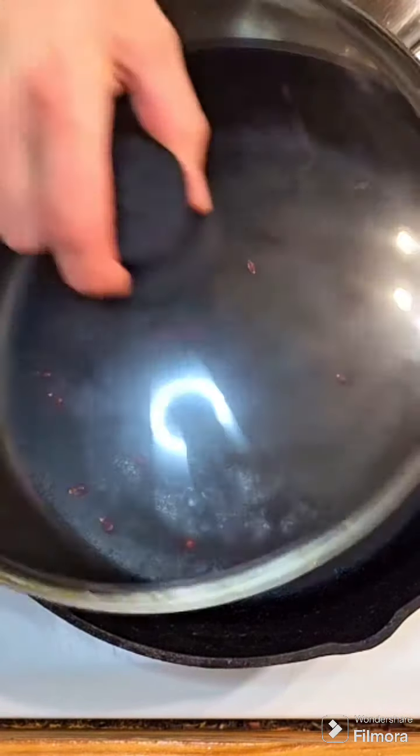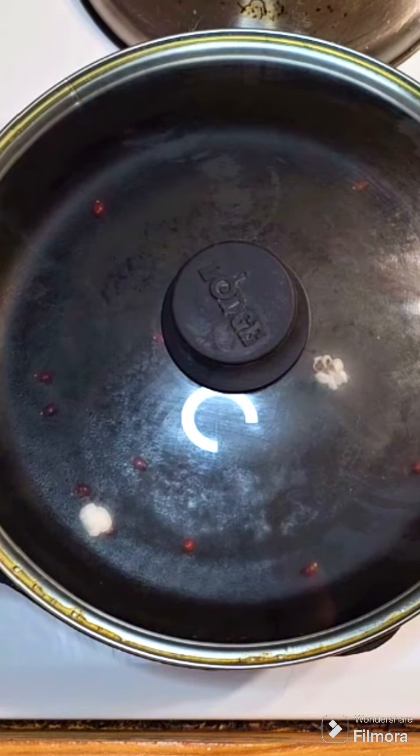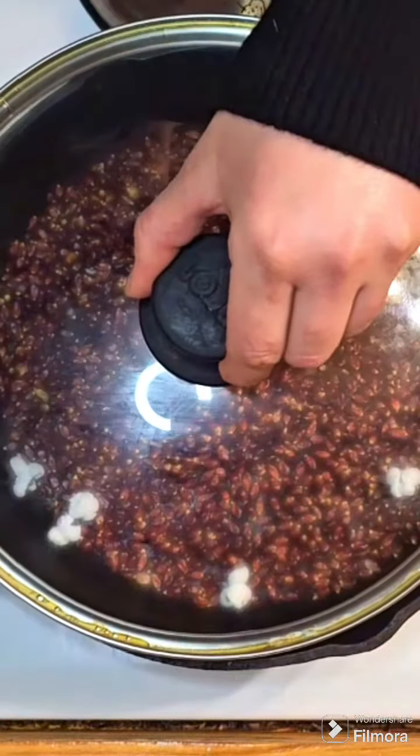Place a dry cast iron skillet over medium heat and add a few kernels. When they start popping, then you know that the skillet is hot enough.